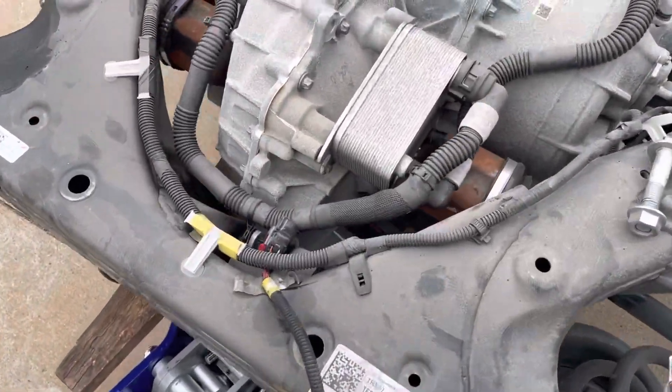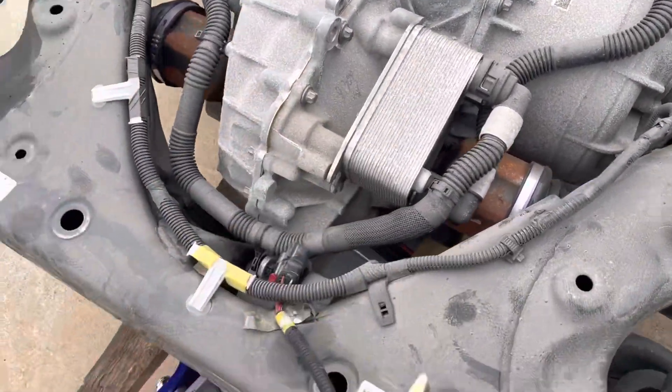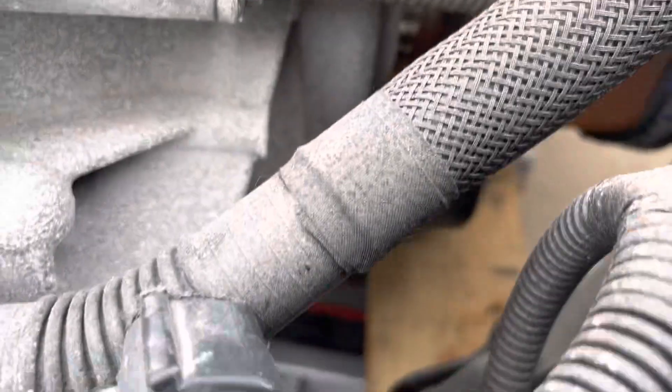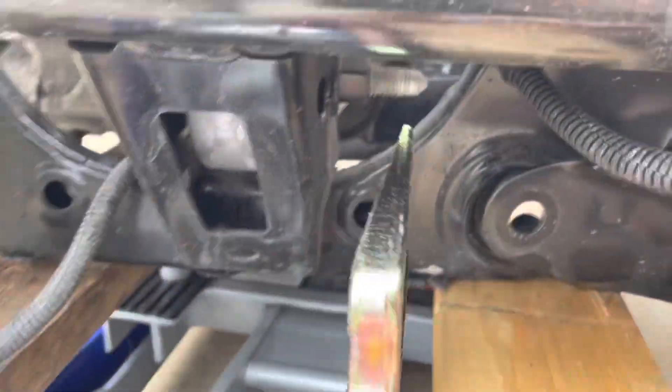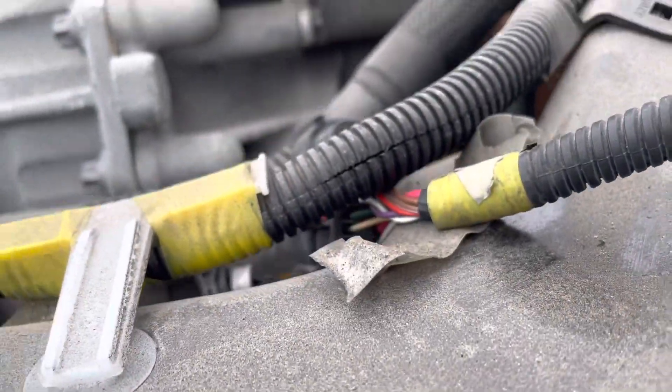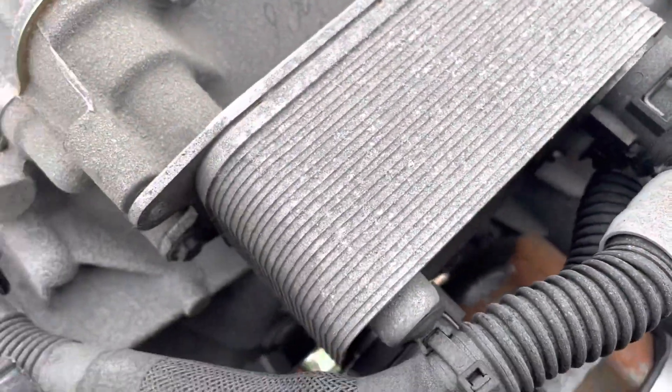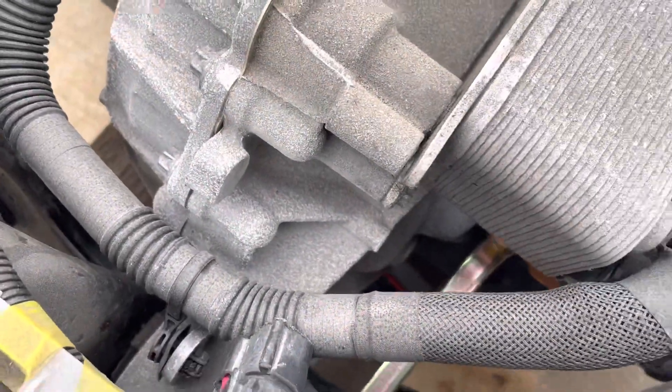Same on the other side — you can't go from the top, and you can't really go from the bottom because there's an oil filter here. But through this hole in the subframe you can wiggle it in like so and hammer on it.